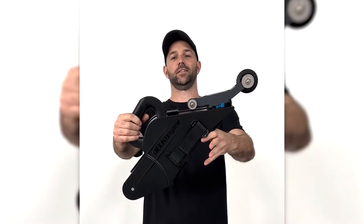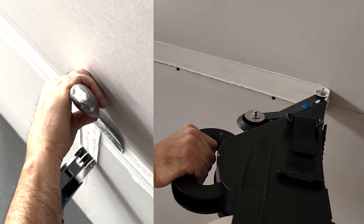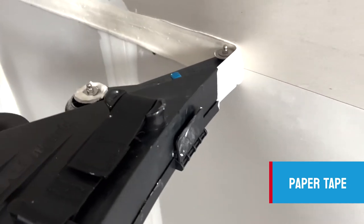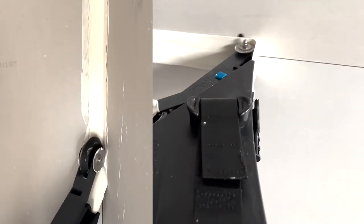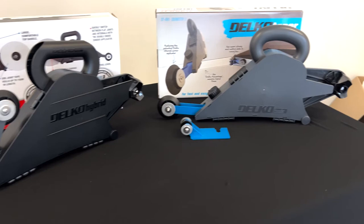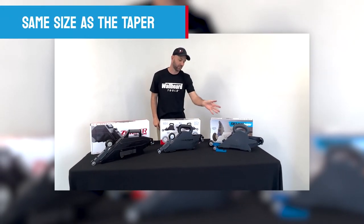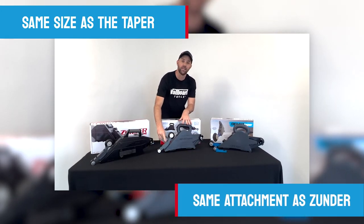Let's see you at run. Just to give you a quick visual idea, you can see it's the same size as the plastic taper yet has the same attachment as the Zunder.